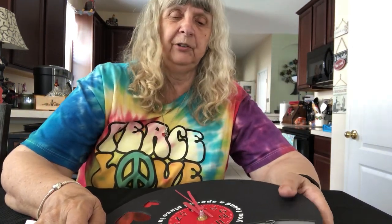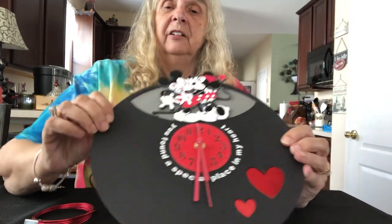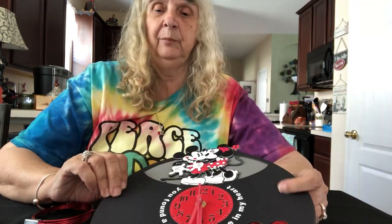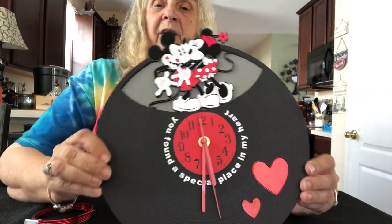Hello, so this is just a short walkthrough to show you my Mickey Minnie Mouse clock that looks a little bit like a vinyl record. I've been making these vinyl record clocks with Beatles themes and various other things with images that I downloaded from the net, but this one you can make in Design Space.